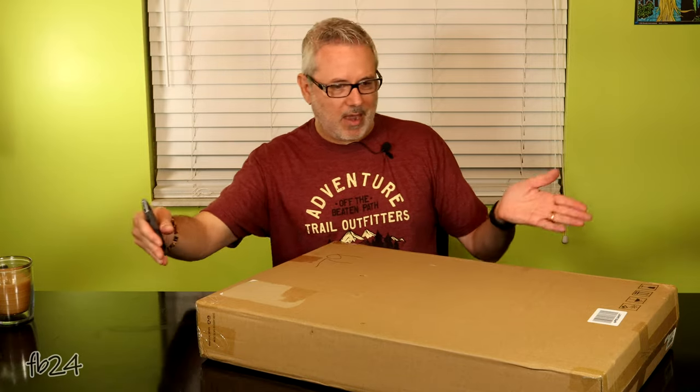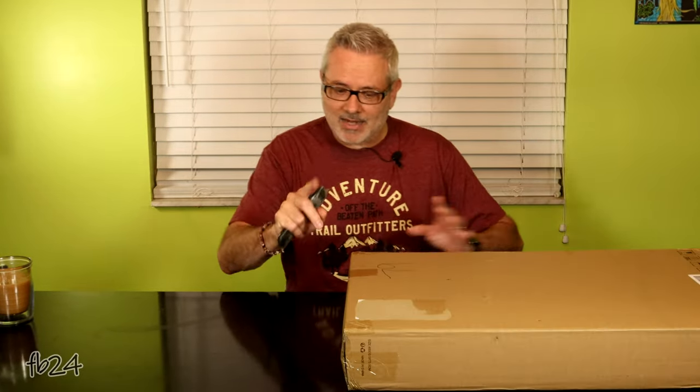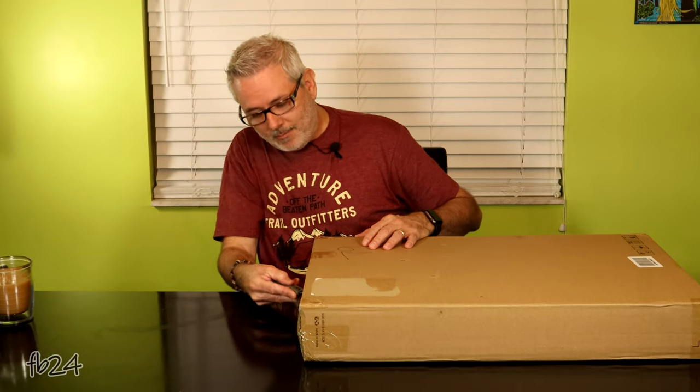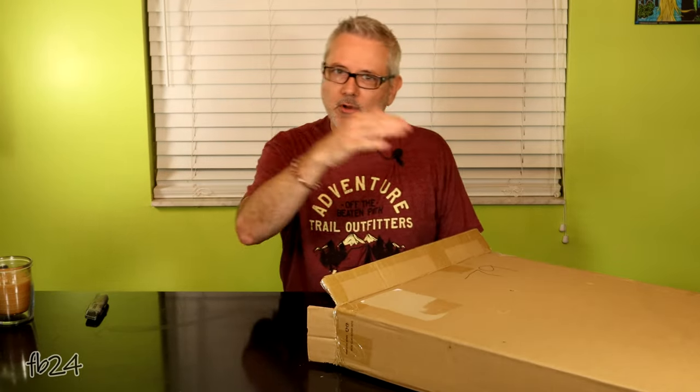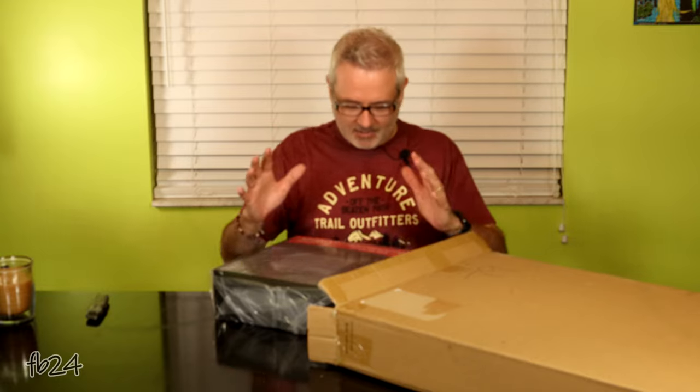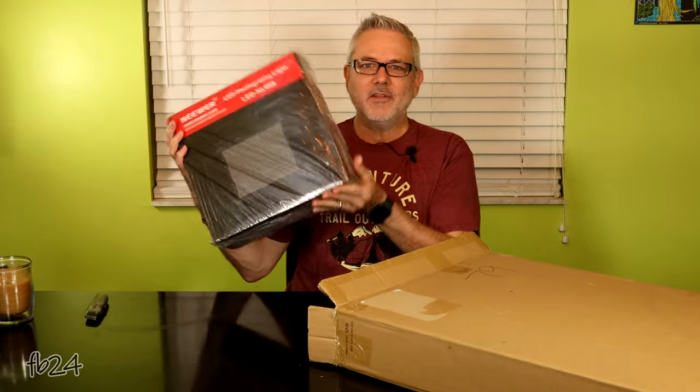Let's unbox this. It just came in yesterday and I've been so excited to open it up, but I didn't want to unless I was in front of my peeps. It's about 30 inches by maybe 20 inches by about four or five inches thick. Got my little box cutter here. It's advertised as the Neewer brand, which has become quite popular over the last few years. It's a 660-bulb LED bi-color, meaning 330 of the LEDs are cool and 330 are warm. And it already has some good heft to it.